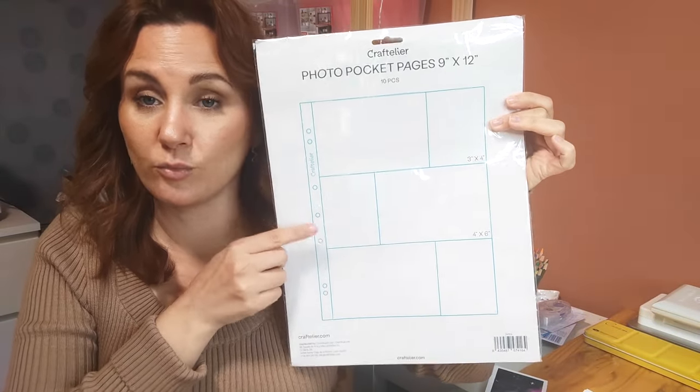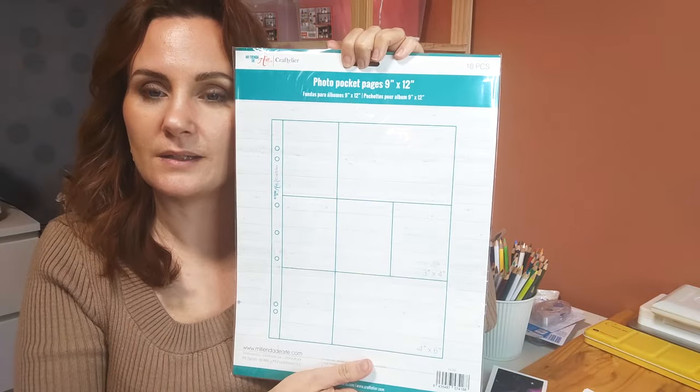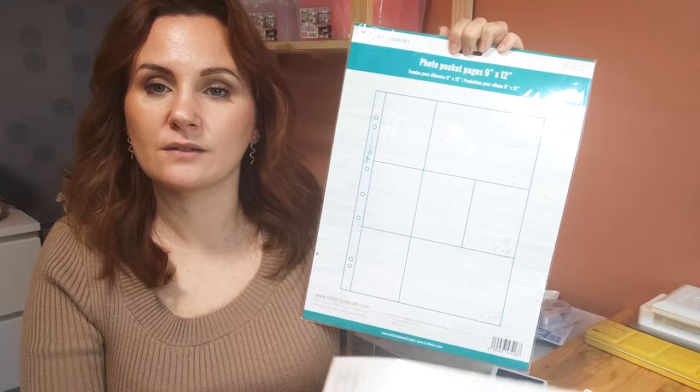Donc, je me suis dit que j'allais recommander et j'en profite pour prendre d'autres trucs. J'ai pris cette disposition-là. D'ailleurs, je ne me rappelle même plus que j'avais pris celle-ci. Et j'ai pris celle-ci aussi. Ce sont des mix de petites cartes et de grandes — des petites photos dans le format photo. Comme ça, je pourrai mieux gérer mes impressions de photos.